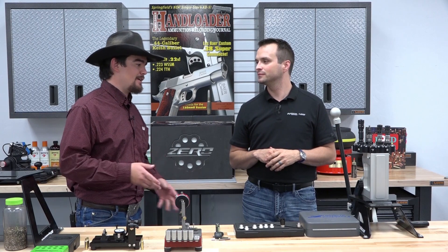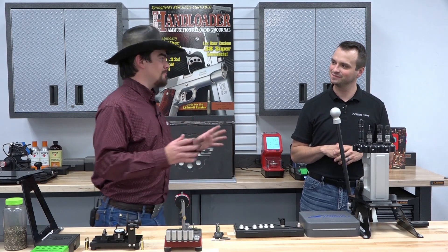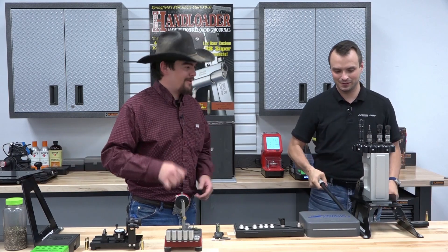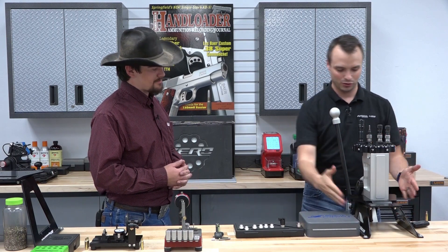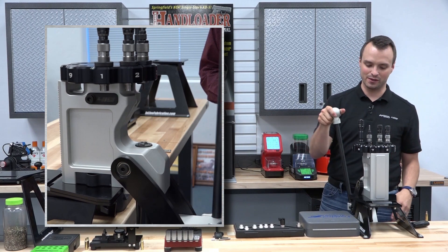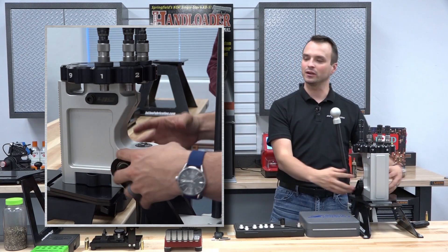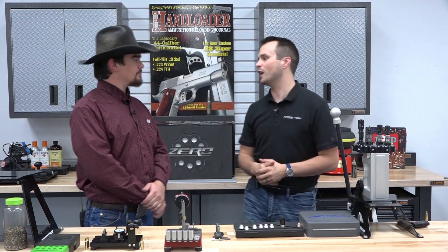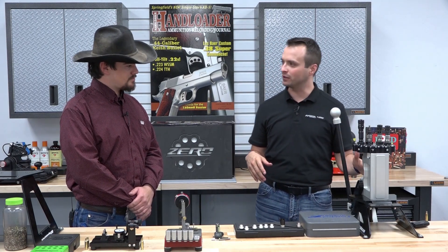The first thing I did when I got the press was pull the handle down and wiggle it — there's no side-to-side movement. The ultra mount was moving more than the press handle. Even on this pretty heavy-gauge steel from Inline Fabrication, you'll watch it play around on the base before you'll notice play in the press system. We achieved that by using ball bearings and thrust bearings that are preloaded.